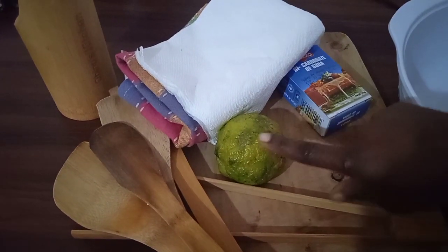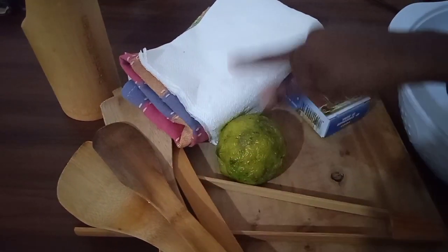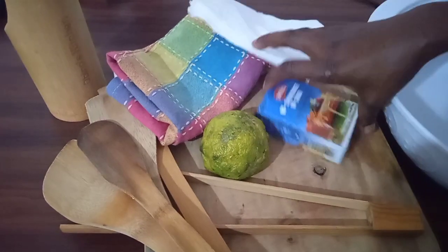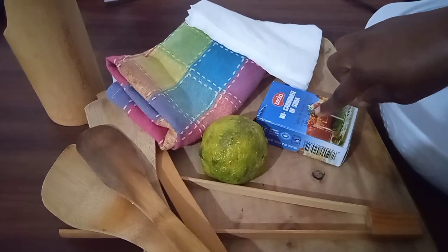All you're going to need is half a lemon, your wooden stuff, a kitchen towel, kitchen tissue, bicarbonate soda, and some hot water.